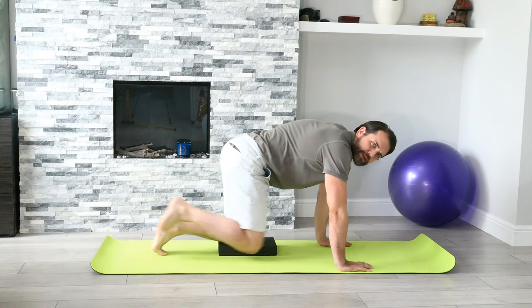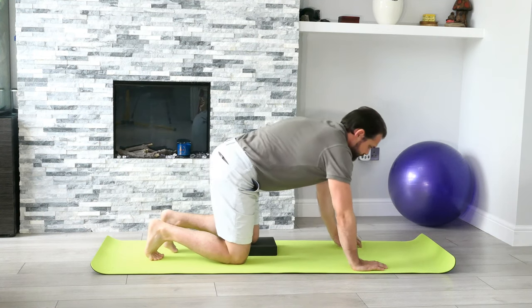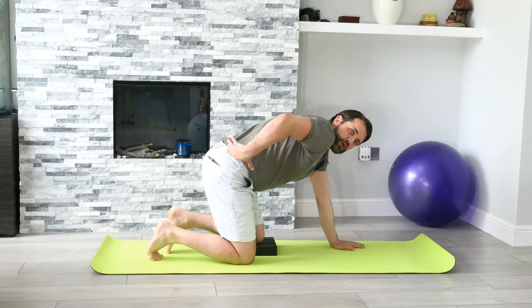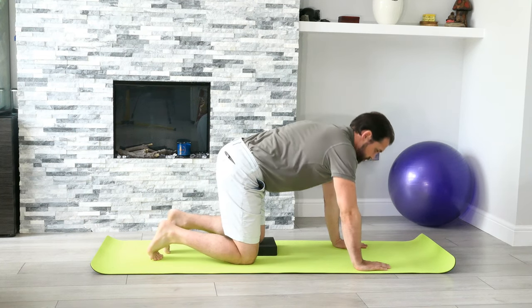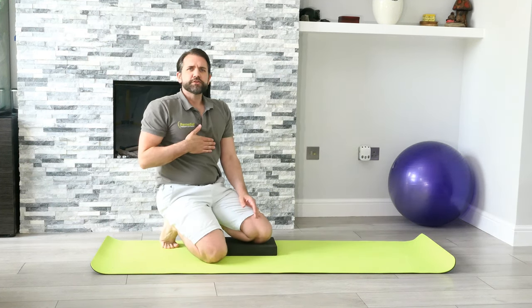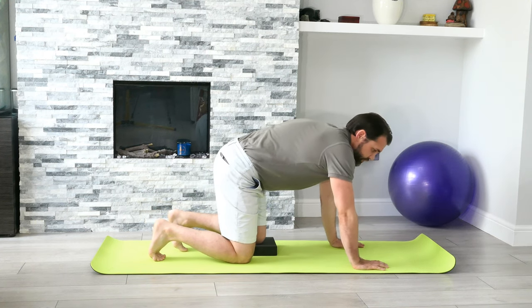We're coming down into quadruped, so we're going to have the hands underneath the shoulders and the knees underneath the hips. We're going to have the pelvis roll back into a slight bit of posterior tilt, making sure we're unshrugging the shoulders whilst pushing away from the floor, keeping the ribcage down, and contracting the abdominals.